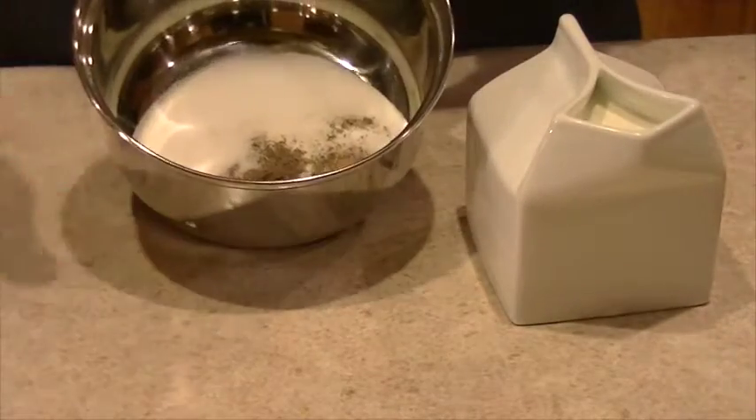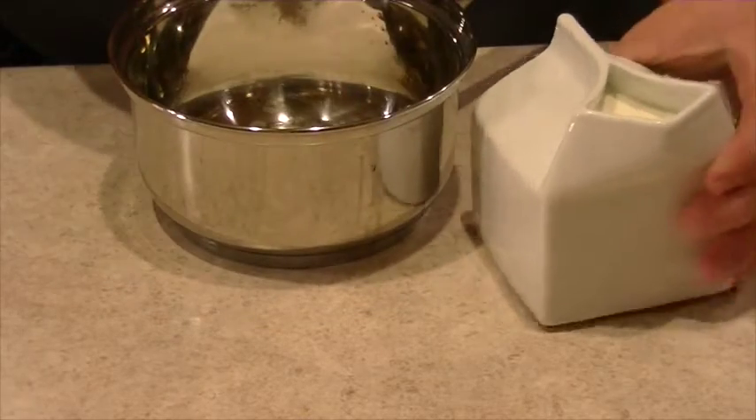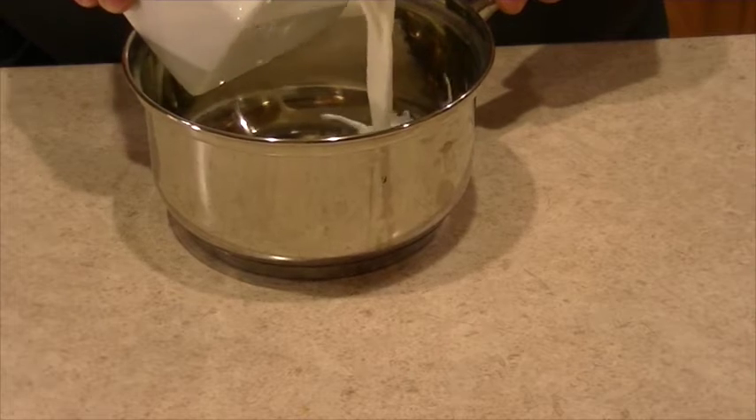In my sauce pot I have my sugar, my salt, my cardamom, and my honey. And then you want to add your half and half.